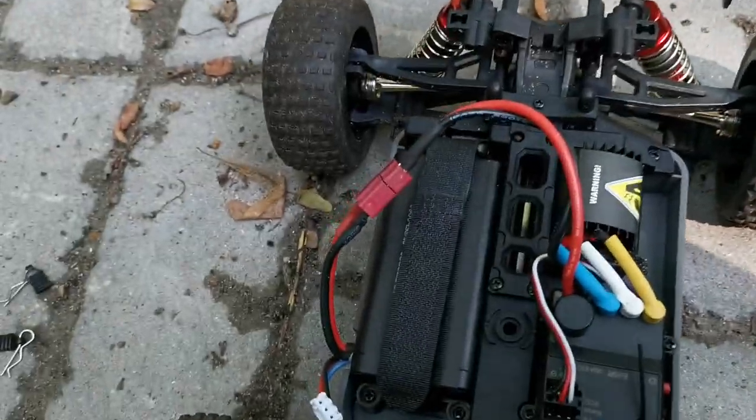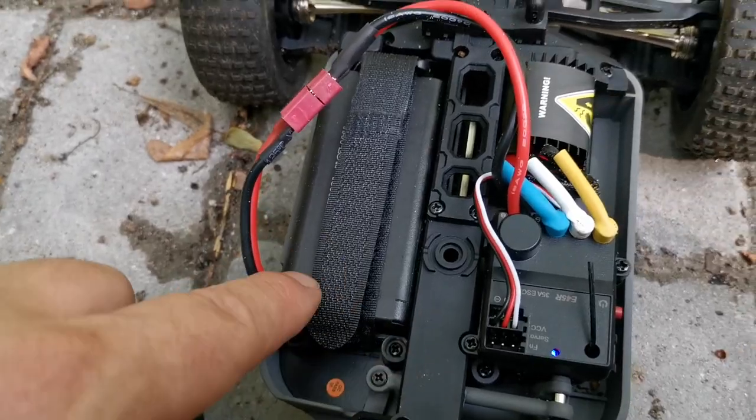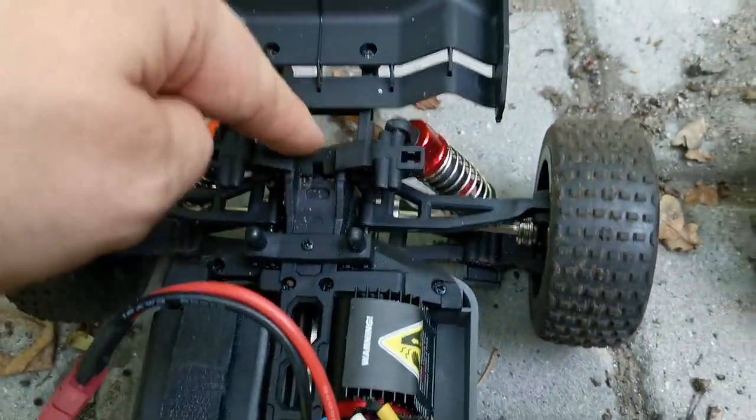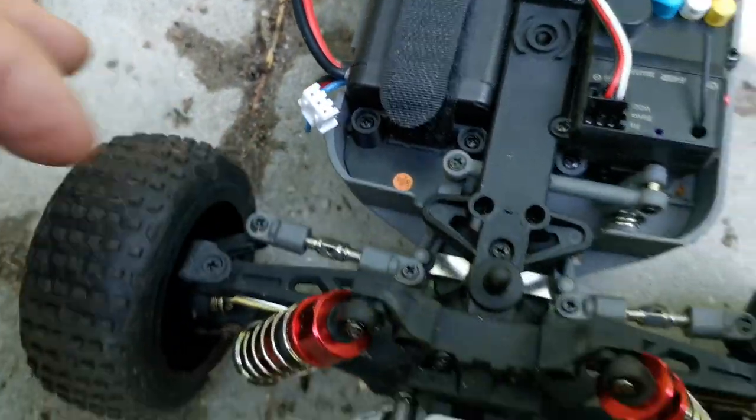Now let's look inside the M162. This is how it looks: battery, clean plug, brushless setup, oil shocks, tires — and they're adjustable as well.